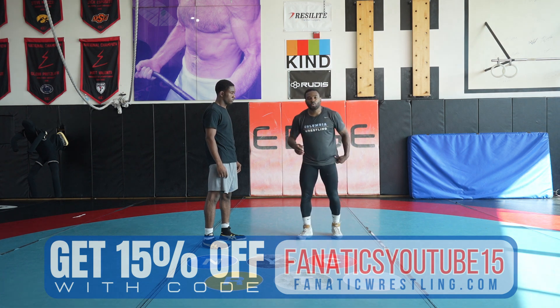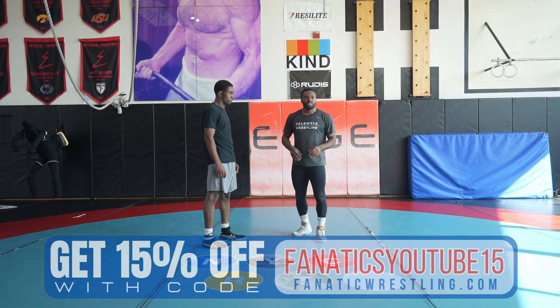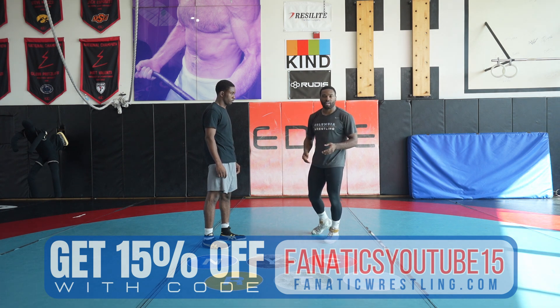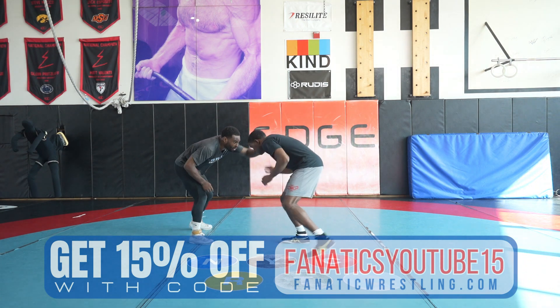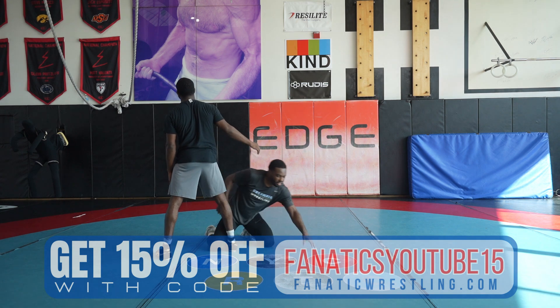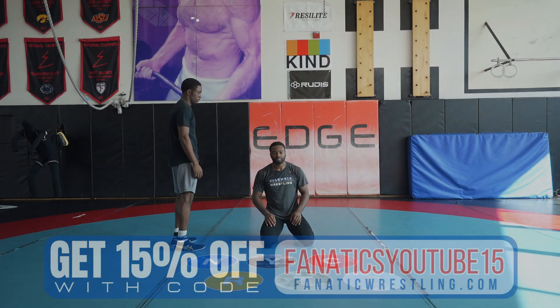The actual shot finish is all on your own, but the setup is just timing his fake and getting cheek to his leg — catching your opponent off guard. See, I can time this fake and pull myself in to my single. That's just timing your opponent's fake.